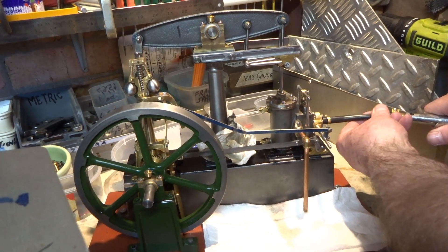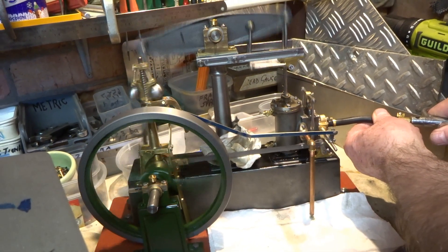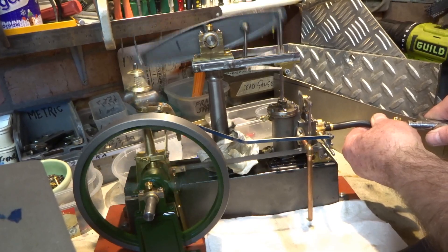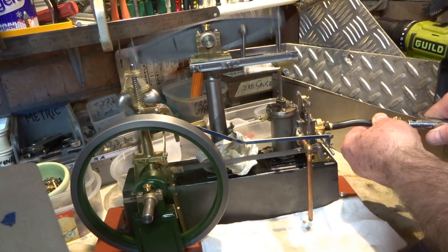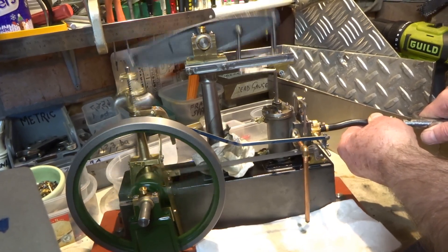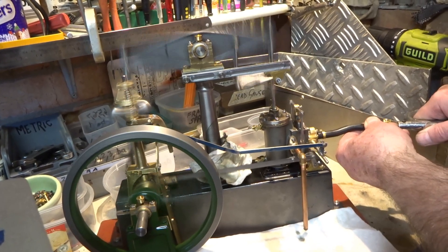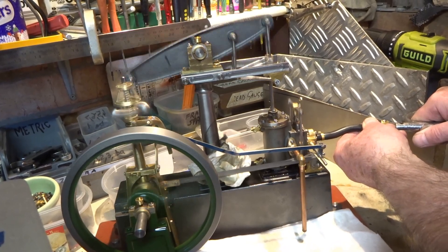This video shows a few clips of my attempt to build one from a third-hand set of Stuart Turner castings, which proved not to be without some odd difficulties which I'll refer to later on. Initially I thought the castings for the beam engine were of better quality than the Stuart Victoria engine that I previously built, but as time went on I came to realise that maybe wasn't the case.